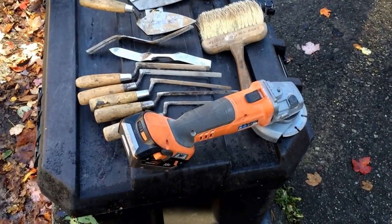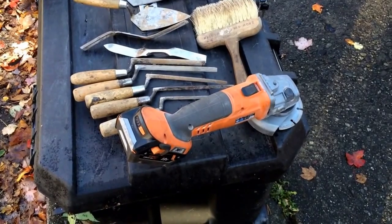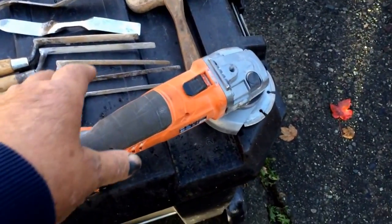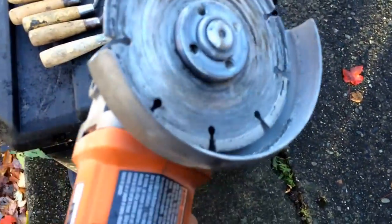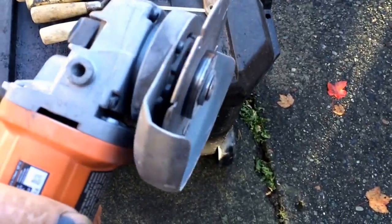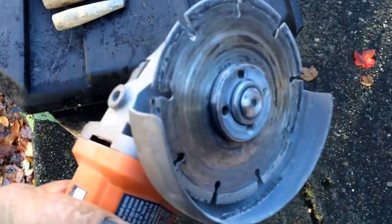I've done quite a few movies on how to repoint chimneys, and tuck pointing and all that stuff, but I thought I'd show you all the tools I use here. One of the first things I use on a chimney that needs repointing is a grinder like this.